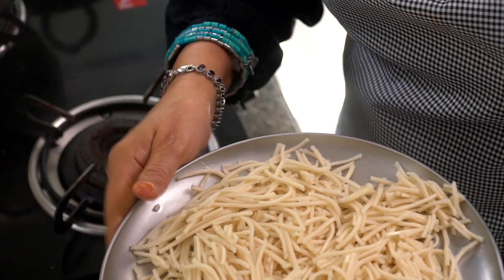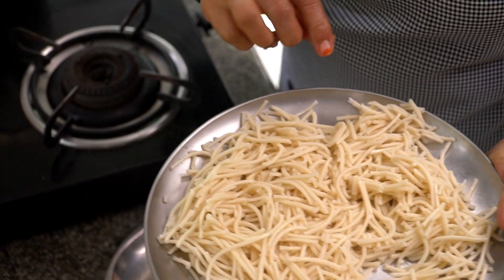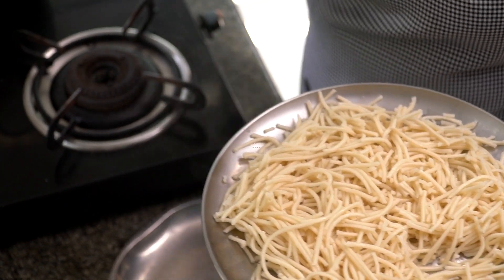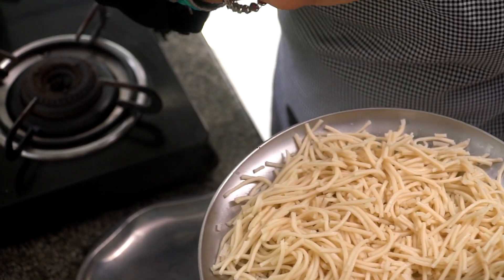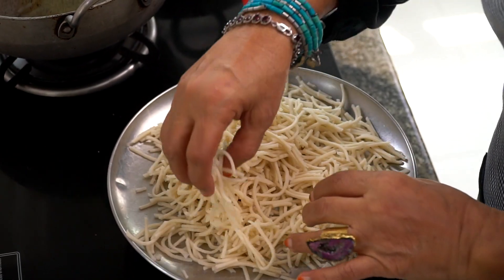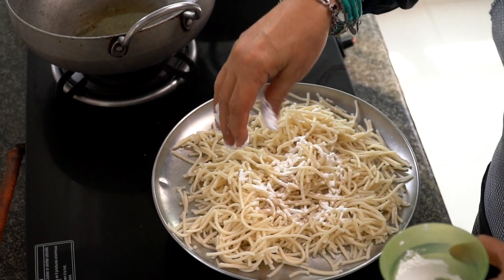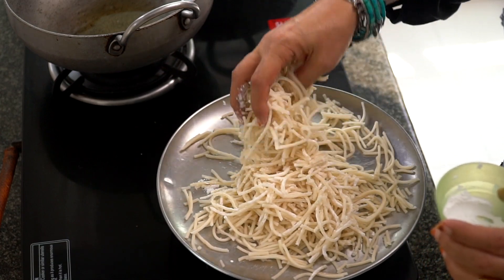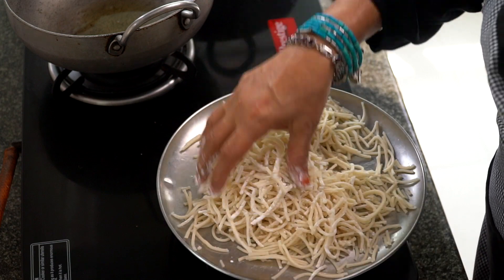This is boiled and drained with a little bit of salt. I will show you what to put — sauce on the side. Here is some cornflour for a light coating, maybe one teaspoon.